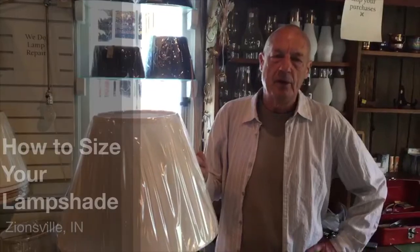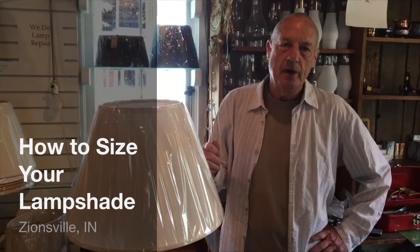Hi, I'm David Brown from the Lampshade Store here in Zionsville, Indiana. I know we all have a lot of trouble figuring out what size of lampshade to put on your lamp. I'm here to help you make that very simple.